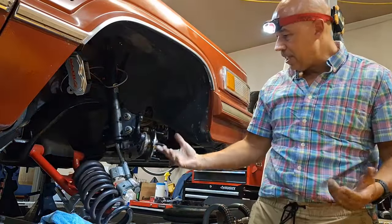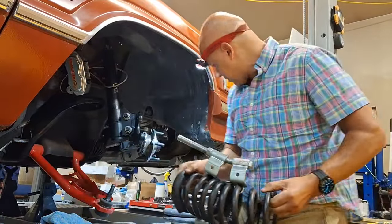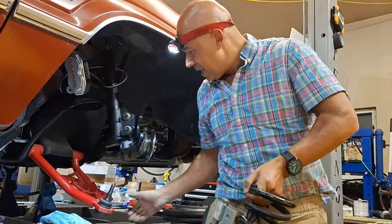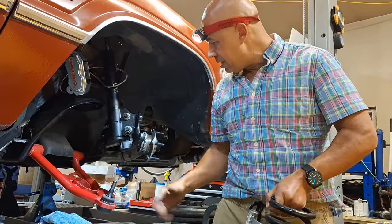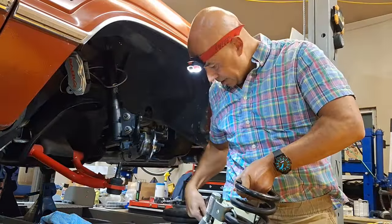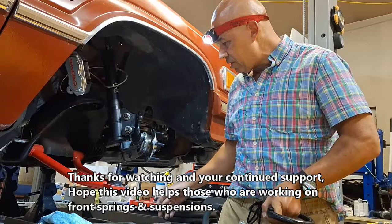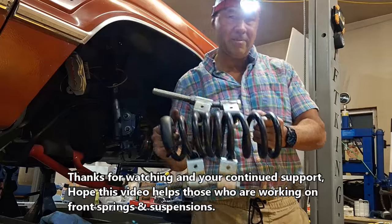There we go - that easy! So that's probably the safest procedure to do this. Again guys: spring compressor, hydraulic jack, and air jack. Now you've got the spring here - take this to the bench, take our compressors off, and of course the lower control arm is here. We're going to put the proper ones on, and that's the procedure. Spring compressors on either side as you saw, with the hydraulic jack underneath our ball joint so it wouldn't go anywhere, and of course the air jack. We safely got this out of here without it blowing up in our face.